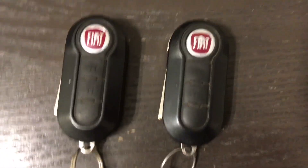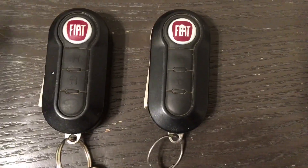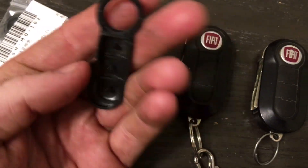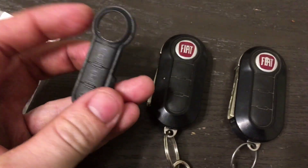Evening guys. I'm here to show you the process of replacing the rubber buttons on your Fiat 500 key. I just bought these replacements off of Amazon from a third-party seller. These are not original equipment parts, but they should fit just the same.